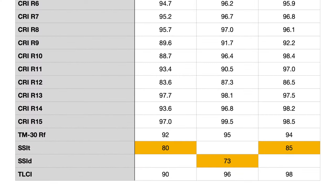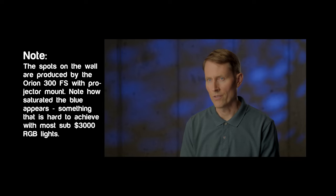If you go to the TM30 color metric, this is basically a much more advanced, updated version of CRI. It uses, I believe, 99 color chips as opposed to the 16 or so with the original CRI, and it calculates things differently — it also looks at saturation. The Orion came in at 92 at 3200 Kelvin, 95 at 5500 Kelvin, and the Aputure 300X came in at 94 at 3200 Kelvin. So TM30 is actually saying the Orion should be better, at least at 5500 Kelvin.